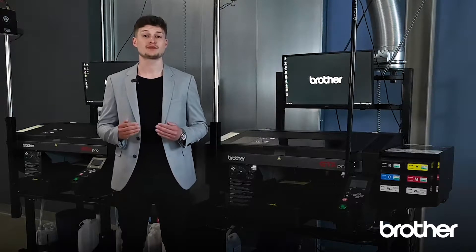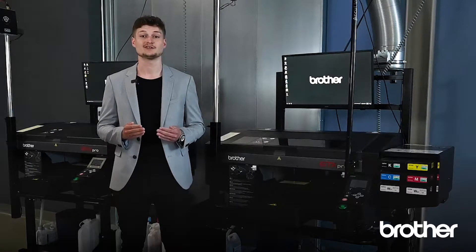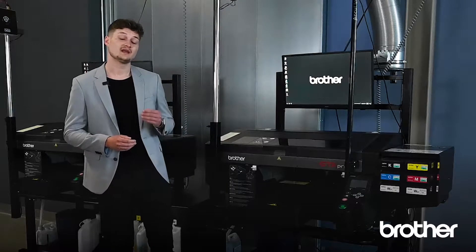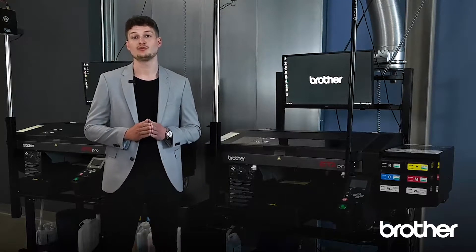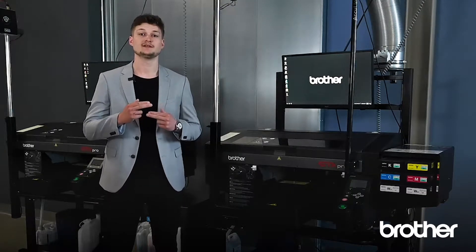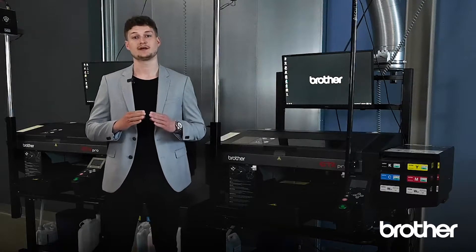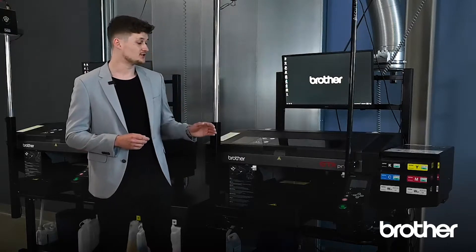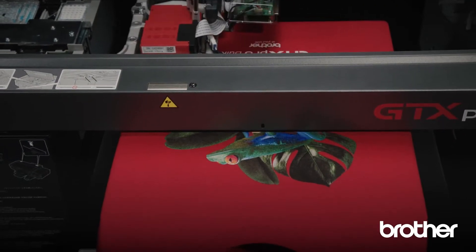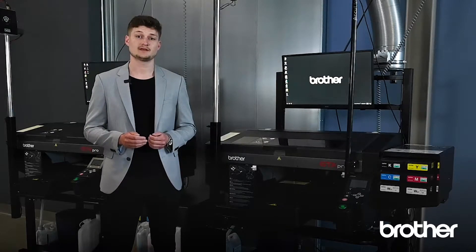We want you to grow with us, and therefore you can easily add another GTX Pro to your existing GTX production. Now we have less ink consumption thanks to our new white ink technology with white ink circulation inside the printer — the ink stays inside the system. In addition, we can print up to 10% faster compared to the previous GTX model, thanks to our high-speed printing mode, which can be selected on demand.